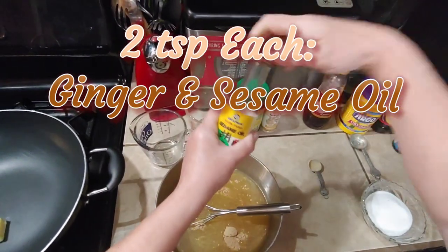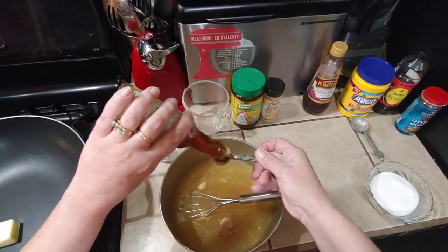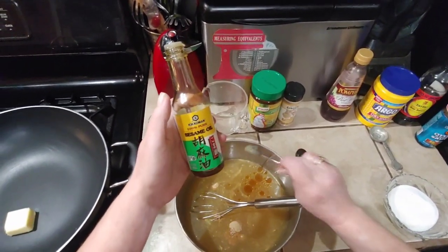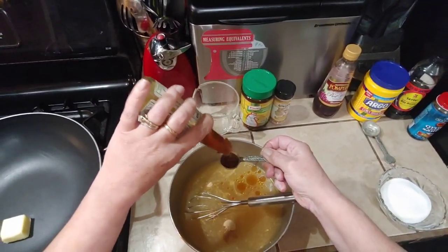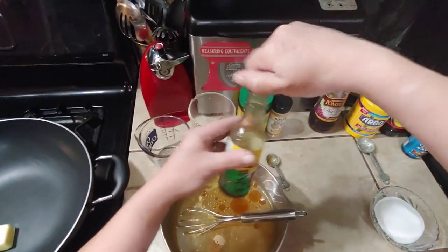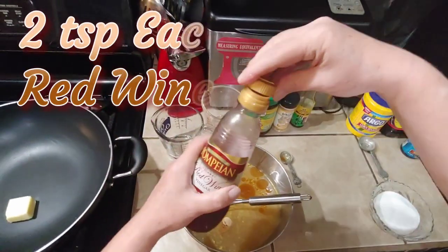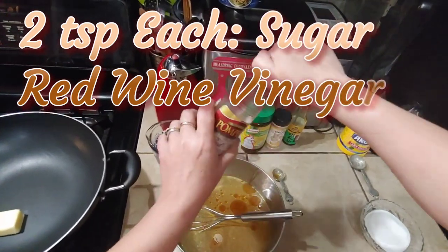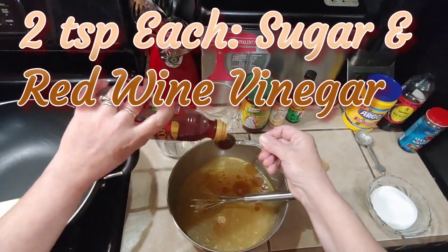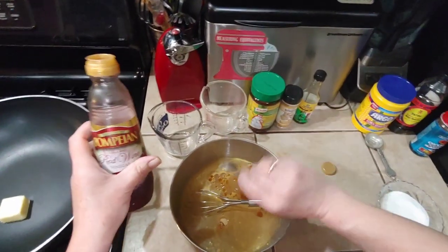Then you're going to need two teaspoons of sesame oil. If you do dry ingredients first, then wet ingredients second, you won't have to keep dirtying up your measuring spoons. The sesame oil is so good — it makes you want to use a little more, so we're adding a couple extra dashes. Then we're going to want two teaspoons of red wine vinegar — make sure you give it a shake before you open it. This vinegar has a tendency to settle; all the good stuff stays at the bottom. You could use apple cider vinegar in place of red wine vinegar if you don't have it.